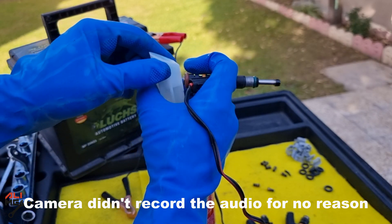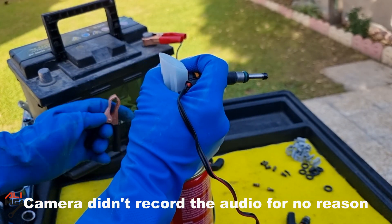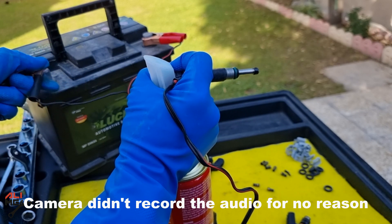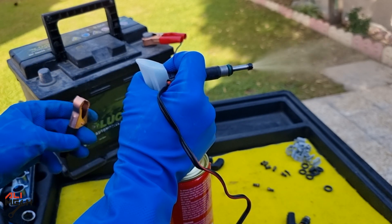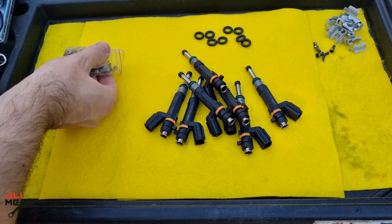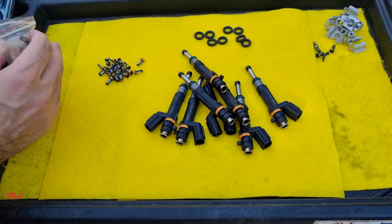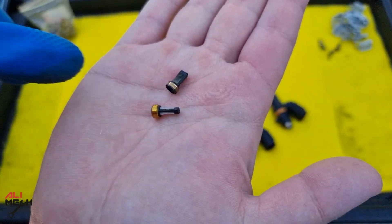I continued to clean the other fuel injectors with the same method. I had many leaking fuel injectors and had to clean all of them. I'll put the real-time video at the end so you can see how long it took to clean one leaking fuel injector. After cleaning all fuel injectors, we're going to put new filter baskets in. I'll provide links for everything I used in the video description.